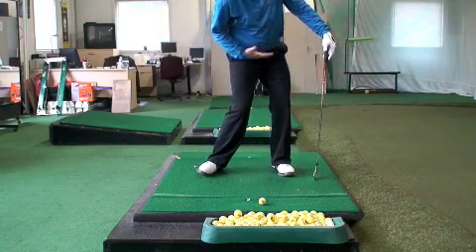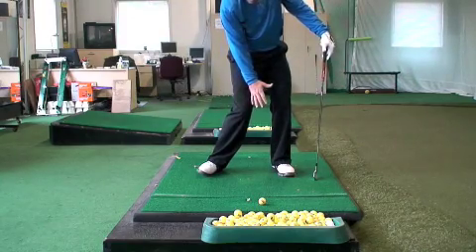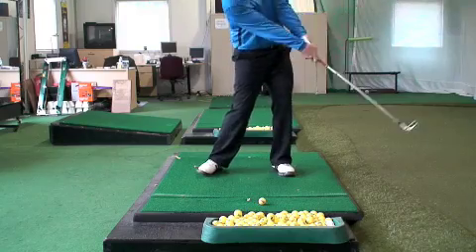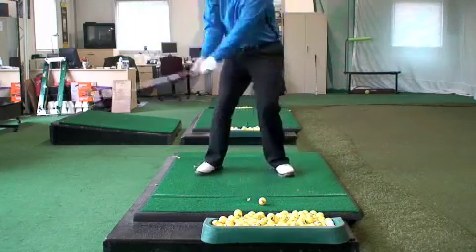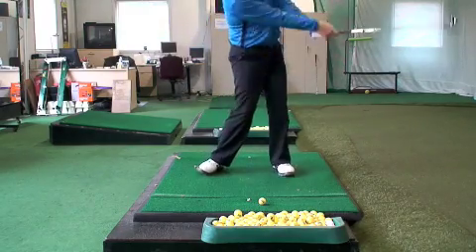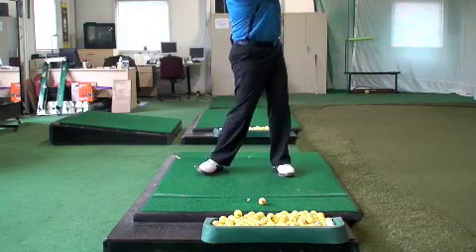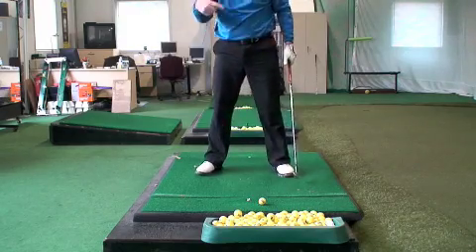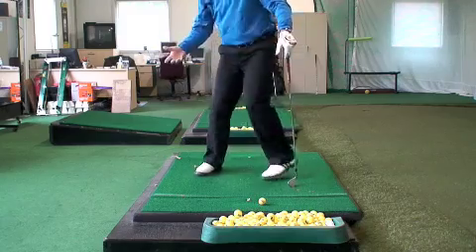From there, the right knee starts rotating in and the right foot starts rolling in because the right hip is moving forward. Through impact and after impact, the shoulder collects the head and brings it up - that's where the right heel comes off the ground. So it's roll, roll: left knee rotates, right knee rotates, left hip moves in front of the right, right hip moves in front of the left. You've got this wonderful coordinated rolling of the feet. Jack Nicklaus was superb at this - watch the 1986 Masters replays.